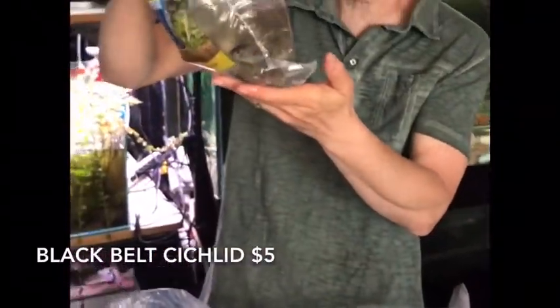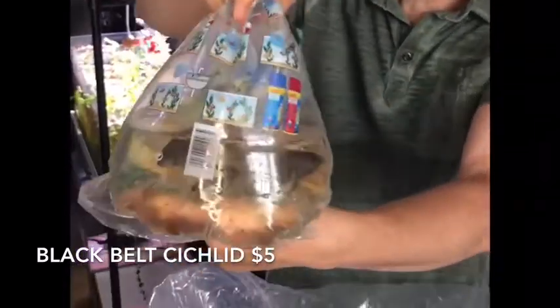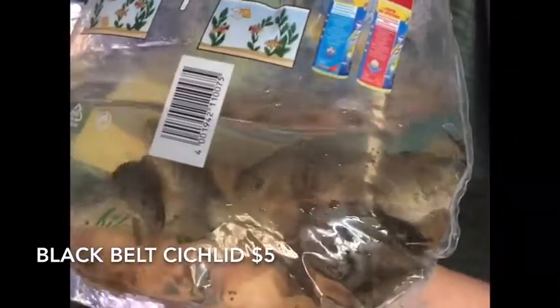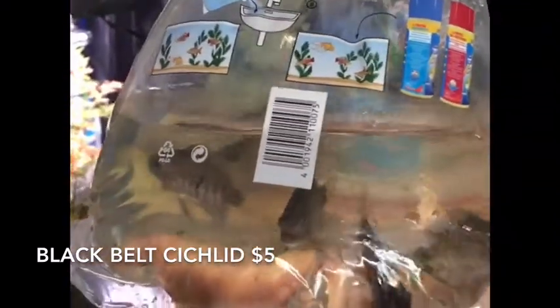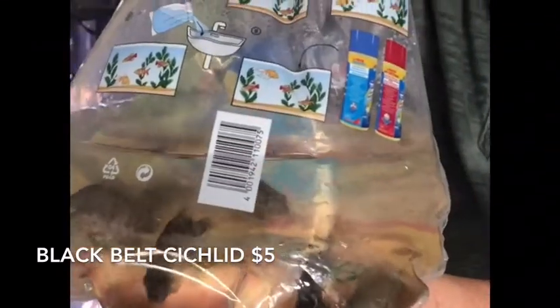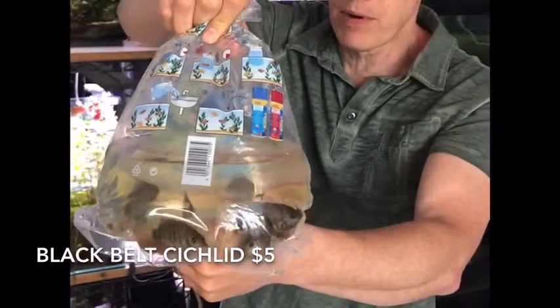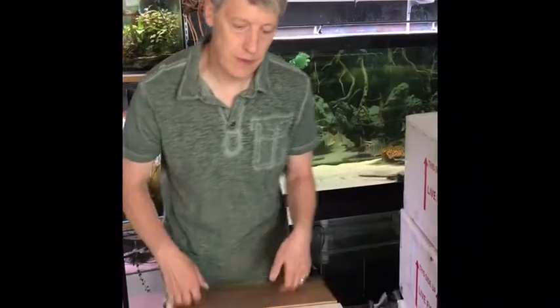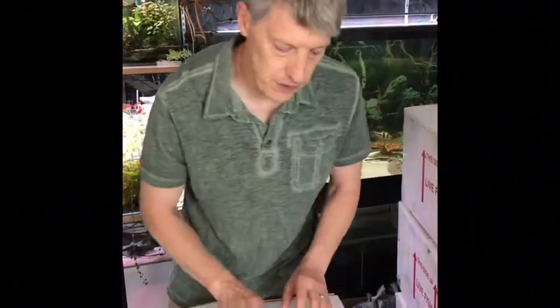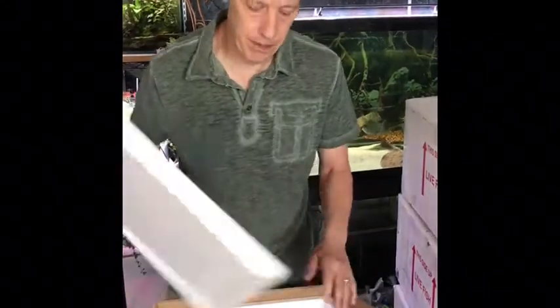Last out of this box are black belt cichlids. I ordered these special for somebody a couple weeks ago and they got a lot of looks while waiting to go home on the special order, so we went ahead and grabbed a whole other group of them. That's everybody for box number three. Here we go with box number four — this is an order full of a bunch of pond fish, and we've got some shrimp and some other great stuff.